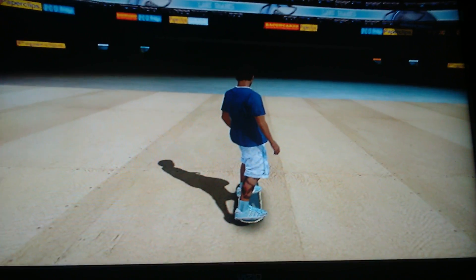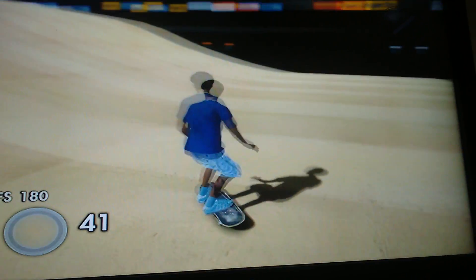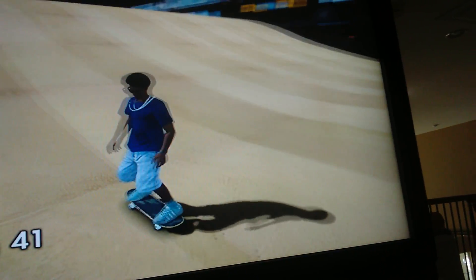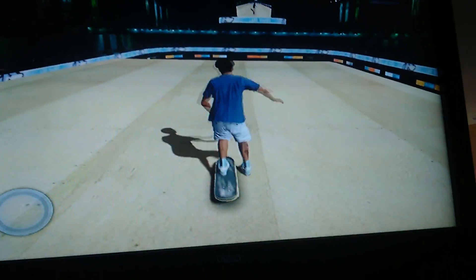Hey guys, it's me Dean, and today I'm going to show you guys how to do backflips and frontflips on Skate 3, and it's going to be cool. I built this skate park on my own.